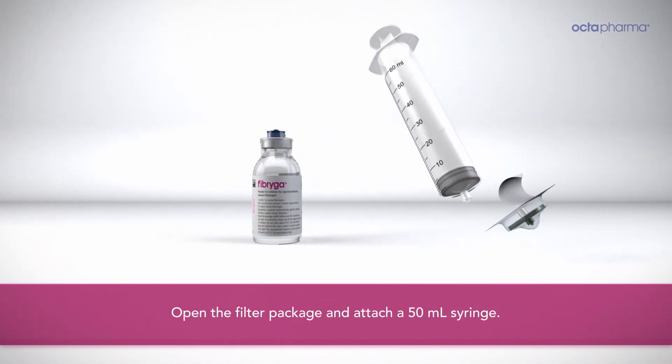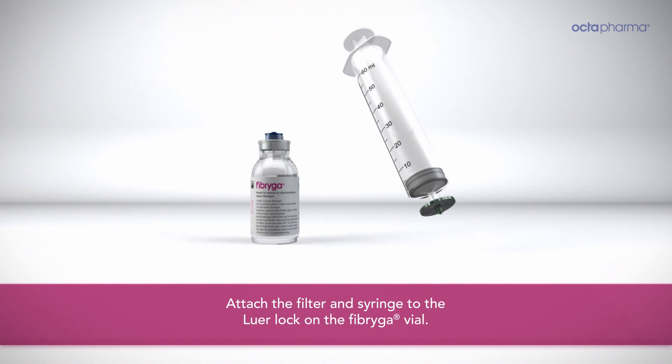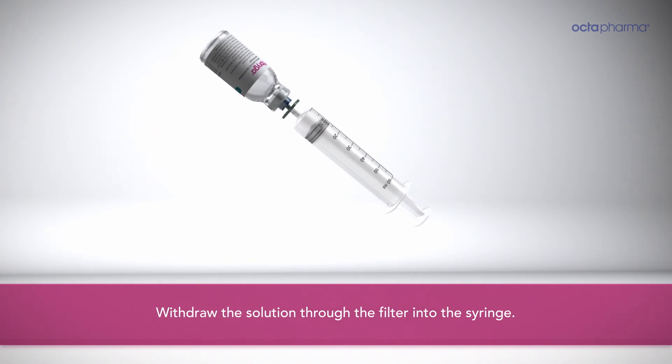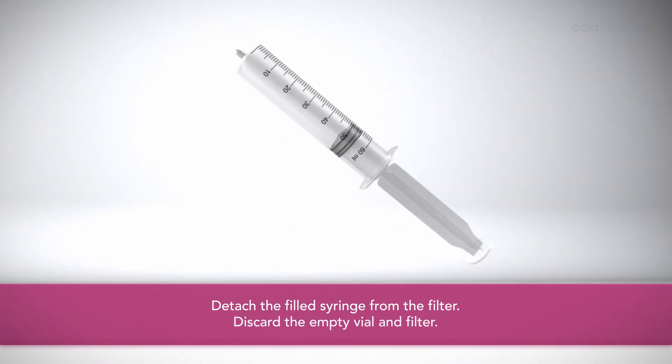Open the filter package and attach a 50 ml syringe. Attach the filter and syringe to the lure lock on the Fibriga vial. Withdraw the solution through the filter into the syringe. Detach the filled syringe from the filter and discard the empty vial.